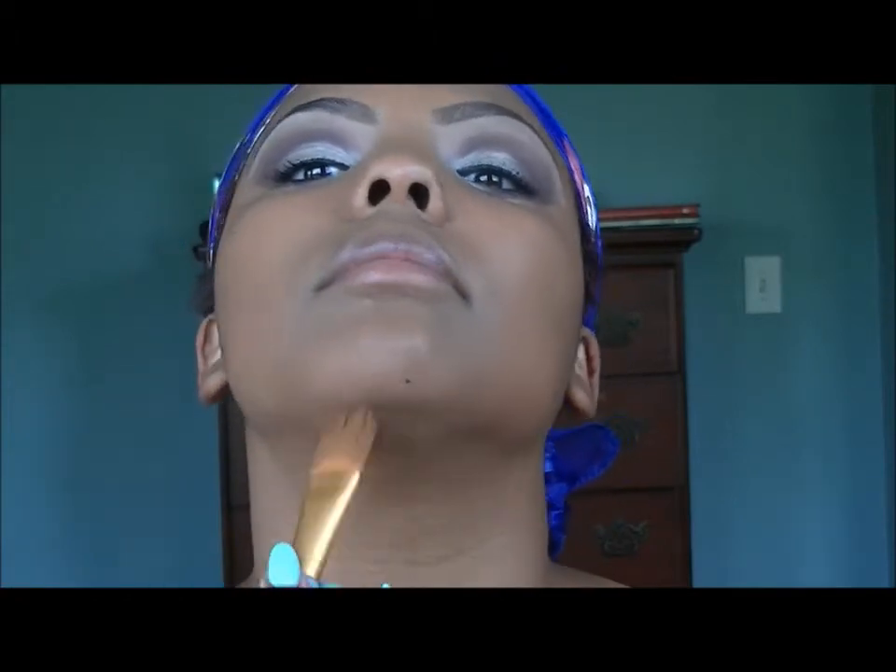Now ladies, you have to make sure you get under here and go down your neck as well, because it'll be very visible when you're wearing your dress.